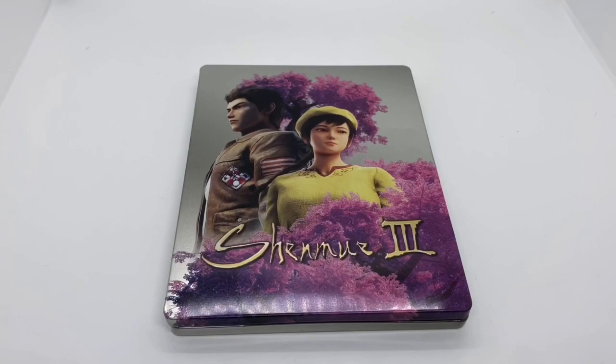I paid $20 for it, but I want to know what you guys think. If you play this game, what do you think about this game, and what do you think about this steelbook? Is it worth picking up to you? Let me know in the comments.